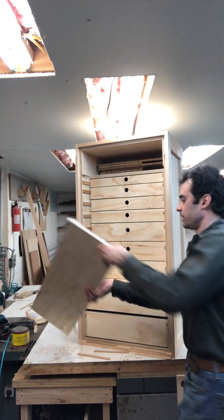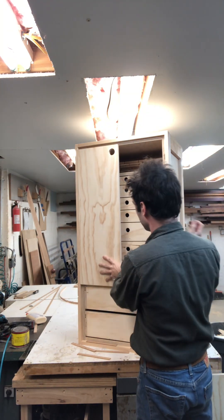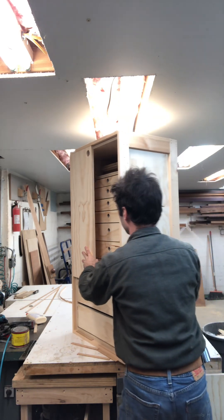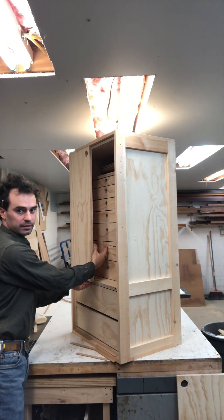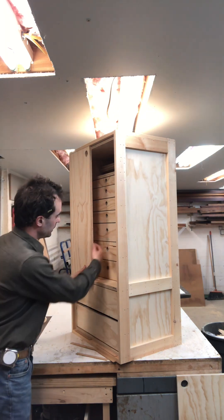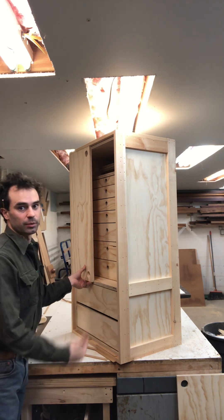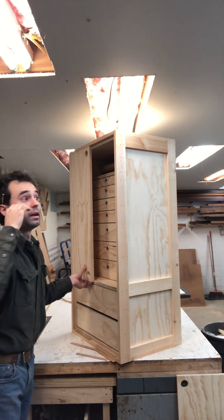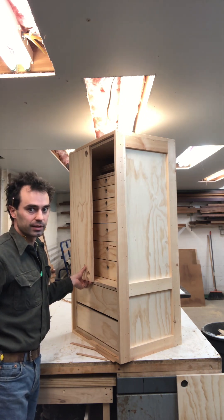That storage will be a specific depth so that when the door is closed, there will be about an eighth of an inch clearance between the fronts and that piece. So when you lock this thing up and throw it on a truck, everything stays together.